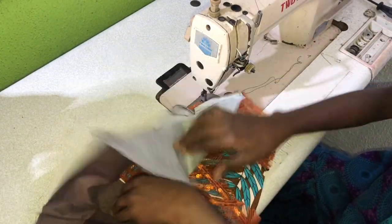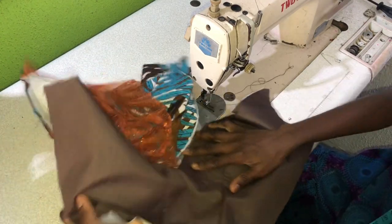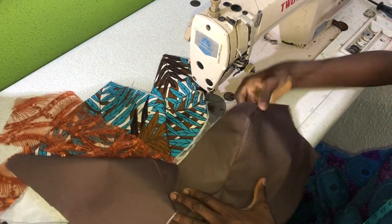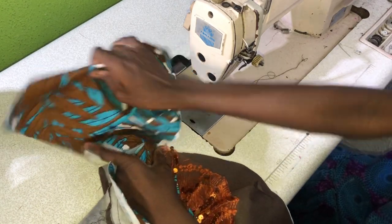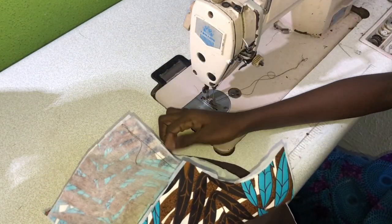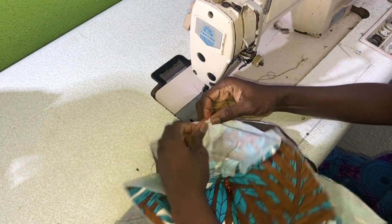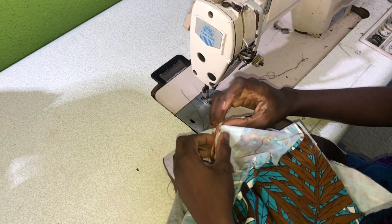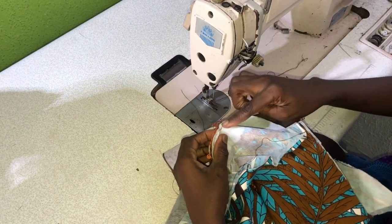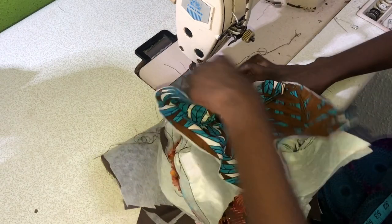To secure the other half side of the neckline, I'll place the edge of the lace on the edge of the neckline on the lining. The next step is to place the neckline of the ankara on the lace and lining in such a way that the lace is in between the ankara and the lining. This stitch here is the first stitch I made to secure the outside of the V-neck, so the V-neck is completely sewn.